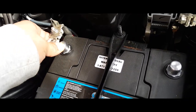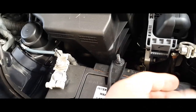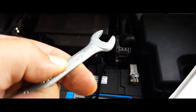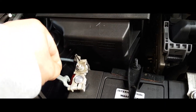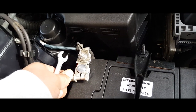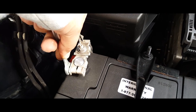We're going to put in our positive terminal first and then our negative terminal. Next thing we're going to do is grab a 10 millimeter wrench and go ahead and wrench these down — first with my hand, then with the wrench.